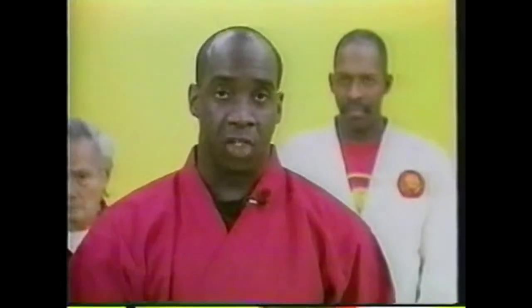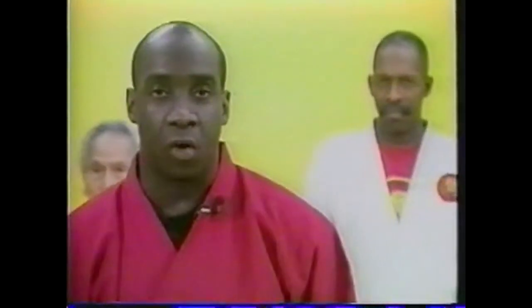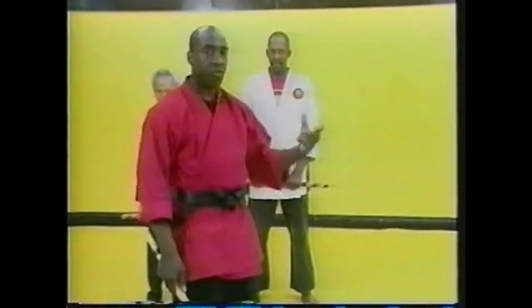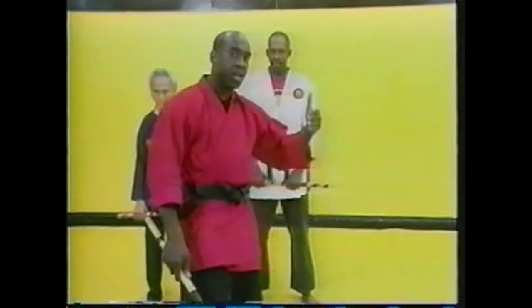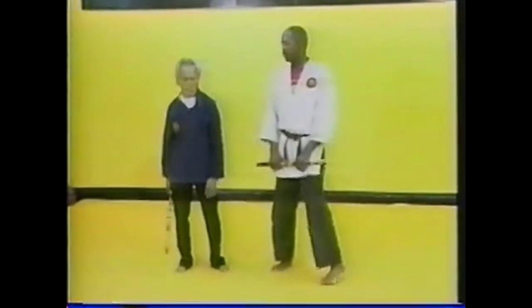We're going to go into application with the stick. Professor V and Master H will show you the application of the stick - same motion, same drills, same movements: poking, fanning, scaling, inner body, upper body, outside scaling, low-high combination, triple striking. He's going to put it all into a flowing manner. We have what we call dimensions - several dimensions - and we're going to go through some of those dimensions for you now so you can see what it looks like in application.